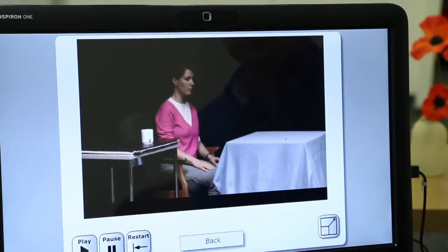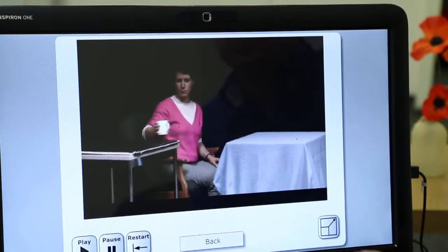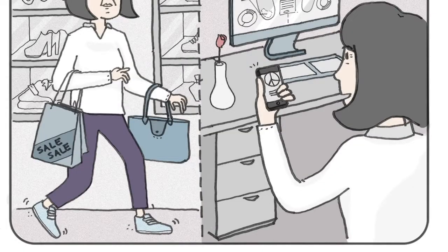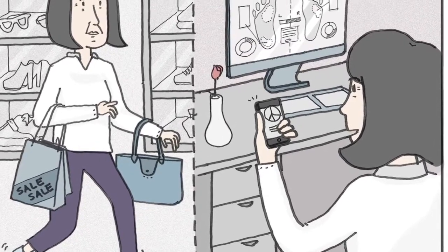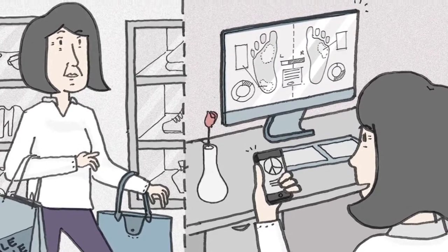There are two elements really: one is that it gives you daily exercises to complete, and the other is that we use pressure sensors in the insoles. So whenever they walk we get a gauge of how they're walking — not just in terms of distance and speed, but we also importantly get the measures of balance from one side to the other.